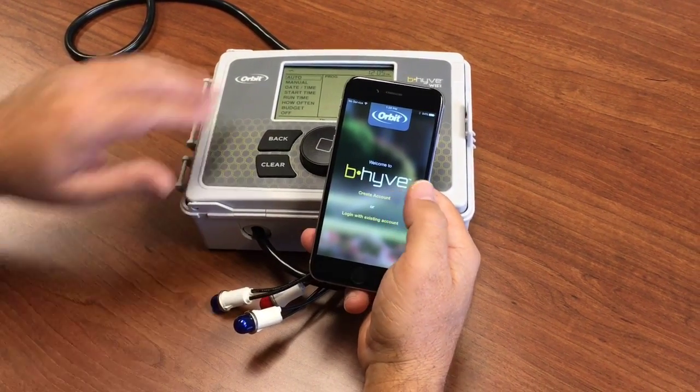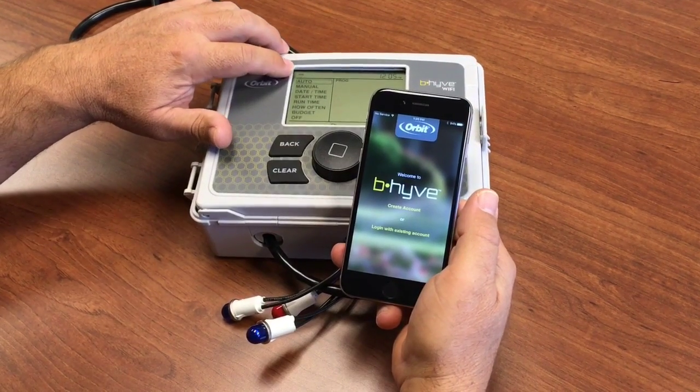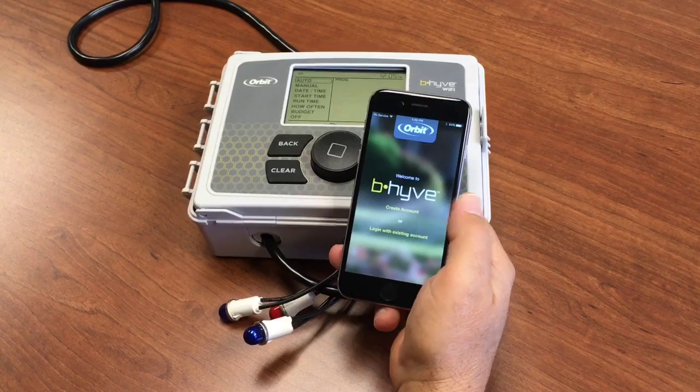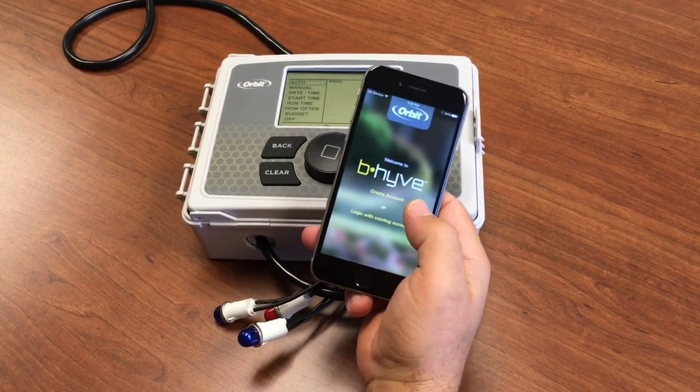This timer is already in pairing mode, which it is straight out of the box. You'll notice that the Wi-Fi signal is emitting upwards, and the app is loaded.